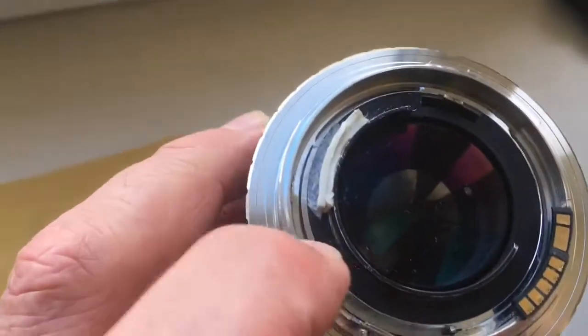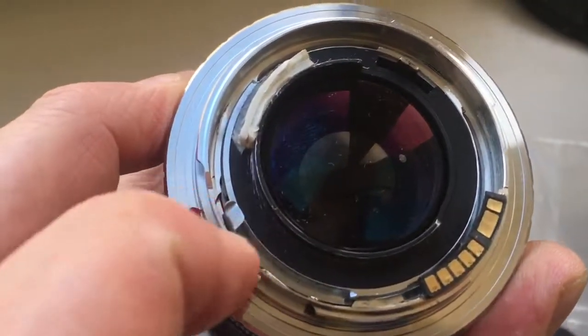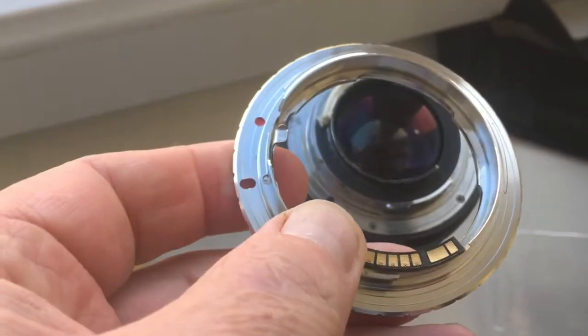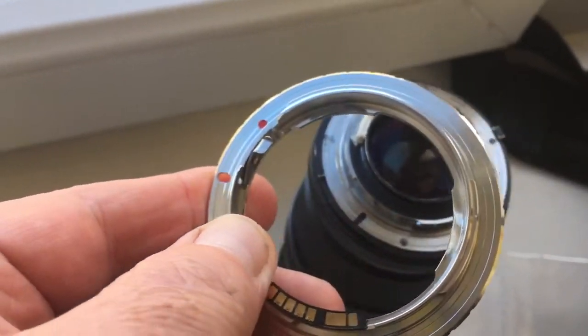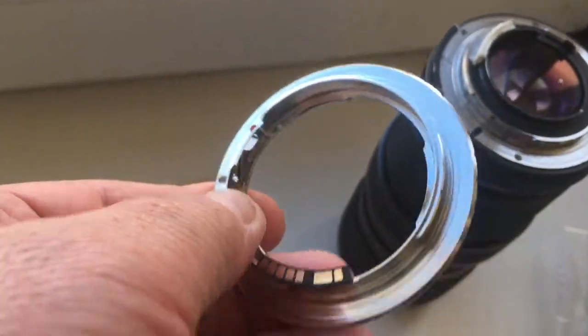Push this button. Check. Then turn counterclockwise. Turn clockwise. And reinstall the adapter with chip.